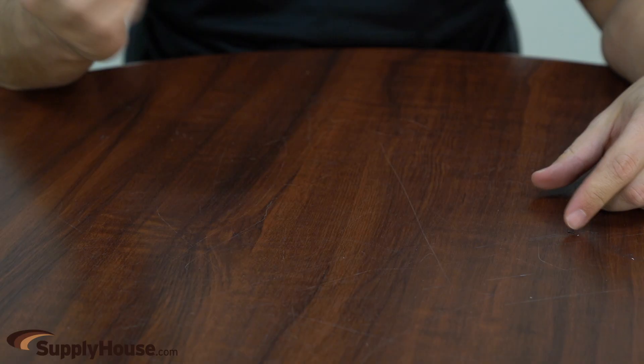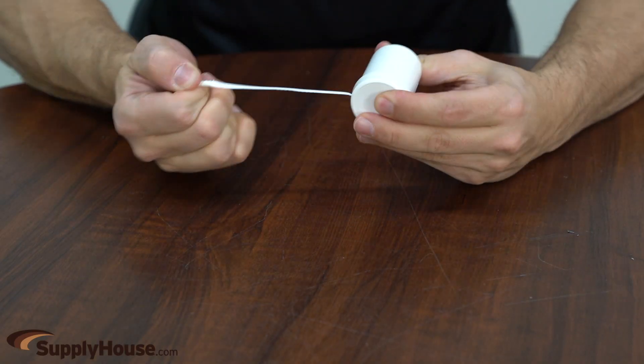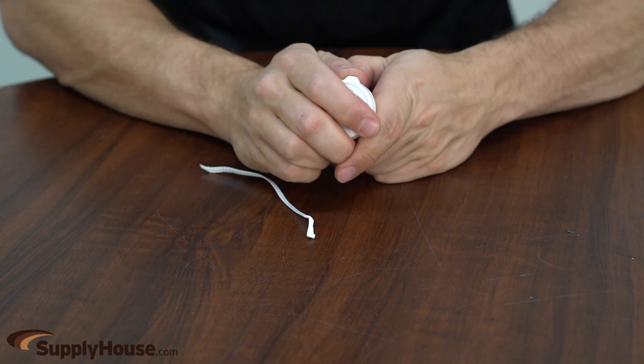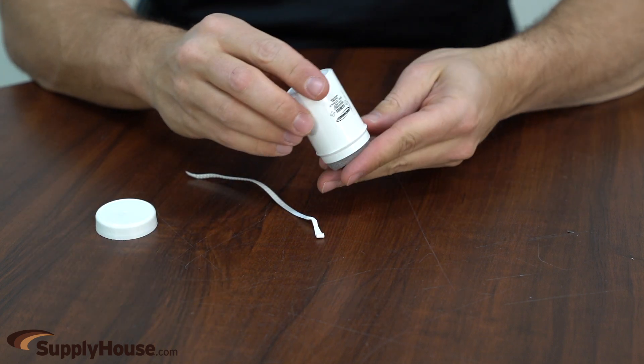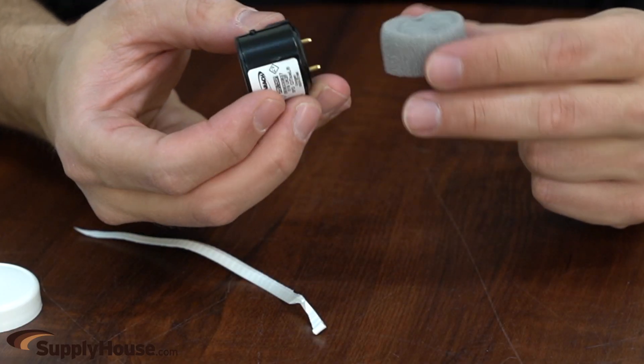Hey, it's Mark from SupplyHouse.com and in this video we're going to talk about this Bacharach oxygen sensor. This unit is a part for all Bacharach PCA combustion analyzers, such as the Fyrite Intech combustion analyzer. The analyzers measure the percentage content of oxygen levels in flue gas to make sure boilers are working properly.